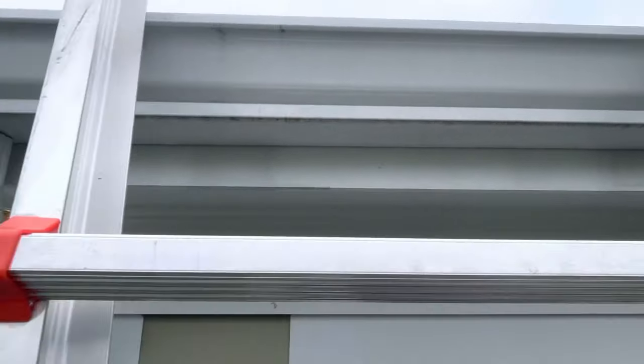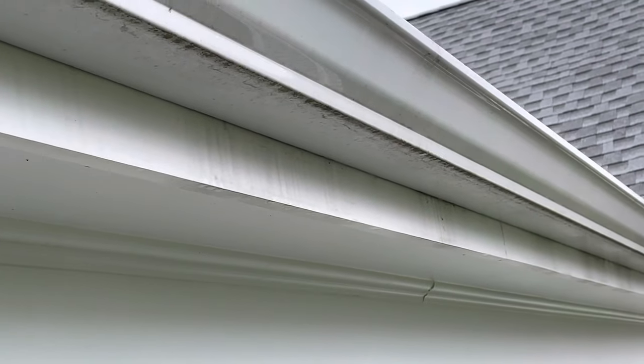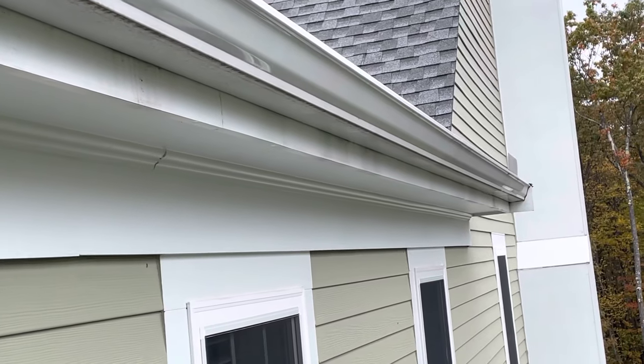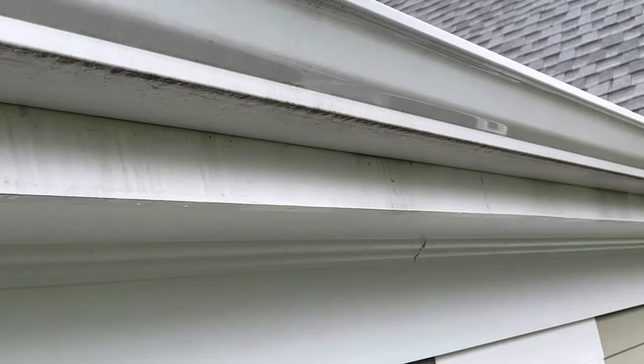This is always going to happen if you put your gutter right up against the drippage and you do not have a caulking bead or a gutter apron — which is a little piece of metal that goes behind the drippage and into the gutter. I don't care what you say or how many years of experience you've got; if this is how you're doing it, this is your result two or three years down the road.